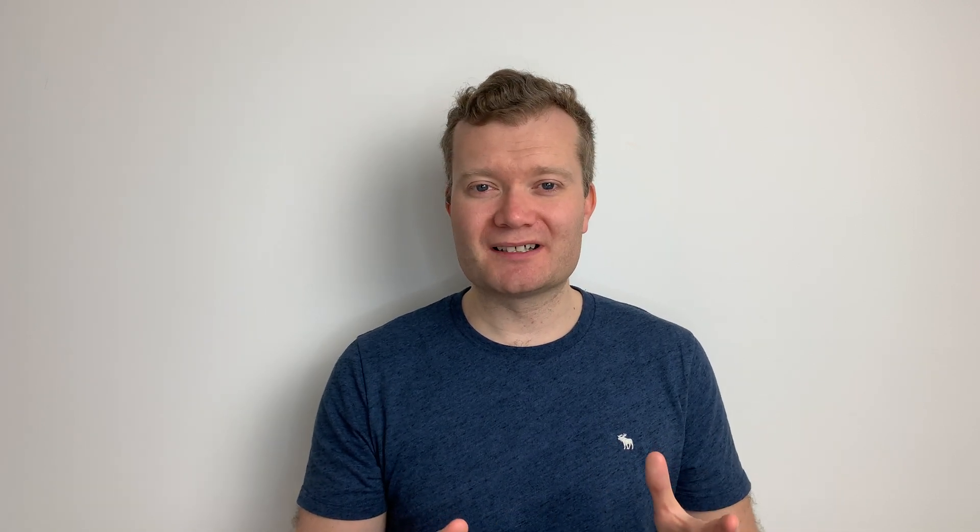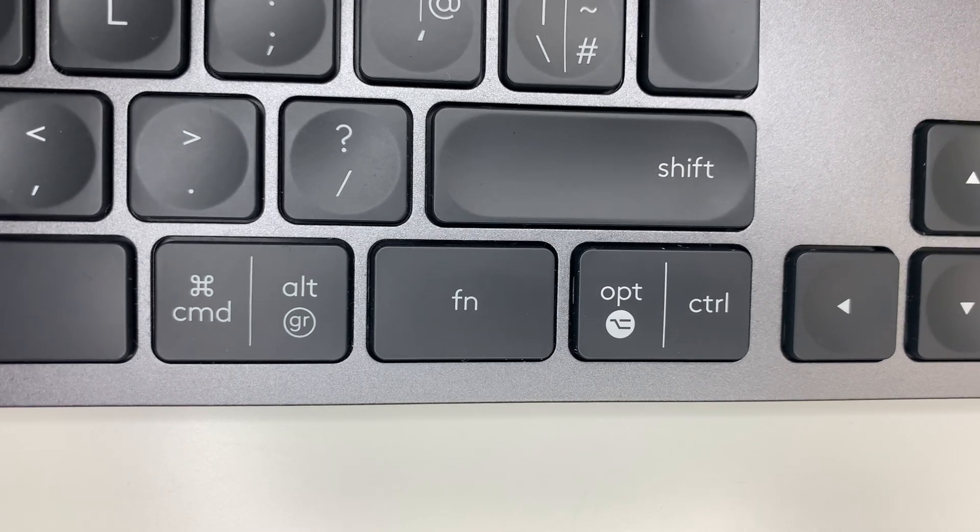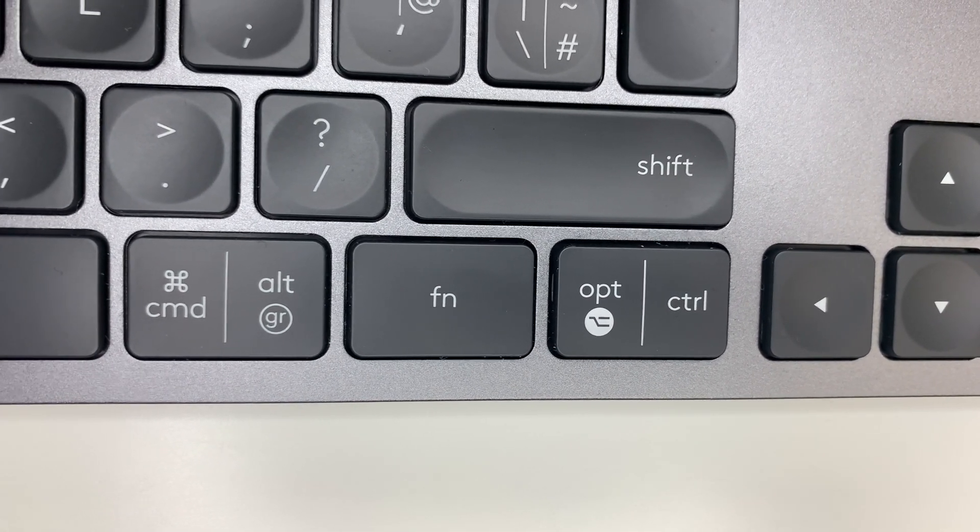One of my concerns when buying this keyboard was that I thought I'd have to install the Logitech Options software on my Windows laptop to switch between the Mac and Windows layouts. But you can do so without the app: just hold down FN and P for three seconds to activate the Mac layout, or FN and O to activate the Windows layout. This has worked seamlessly and has been incredibly helpful when alternating between my working day and video editing at the weekend.